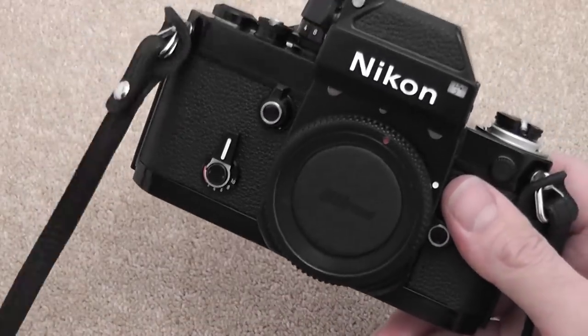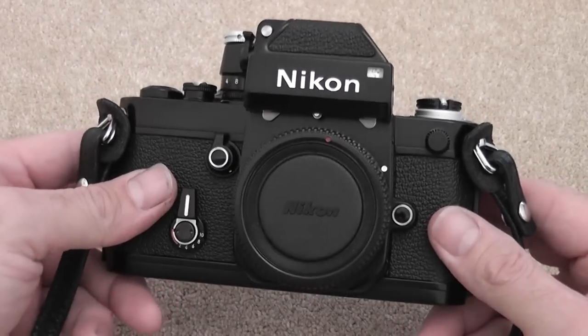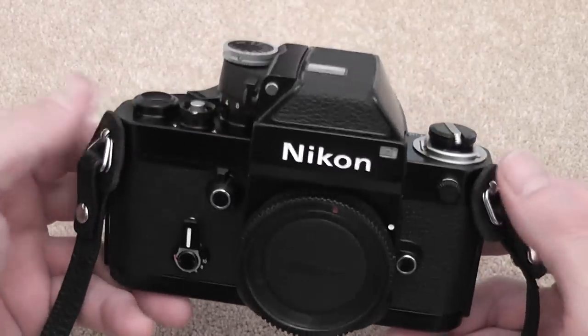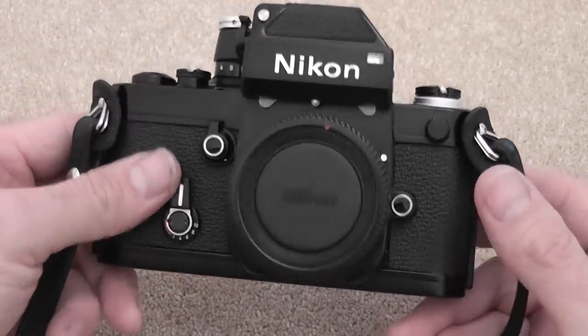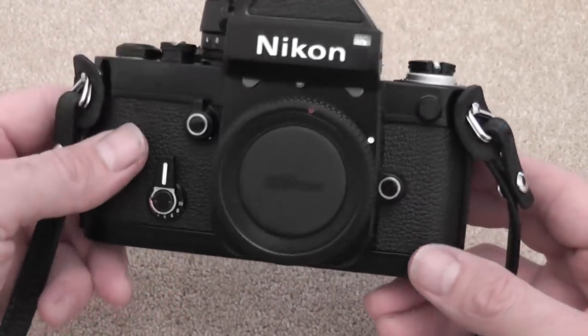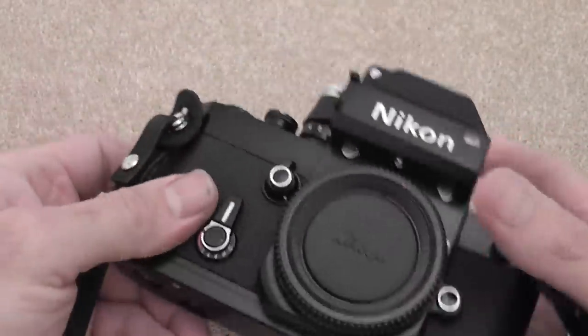I'm just going to run over the features and functions of this camera, and I'll probably make another video to go further into details on fitting a film, flashes, other accessories, and other things I miss in this one. So to start with, I'll go over the features.